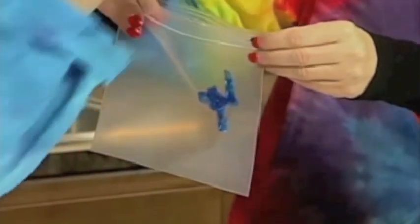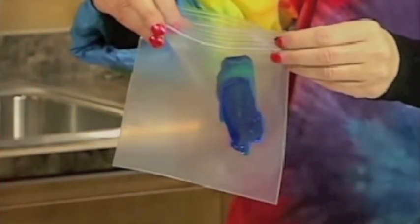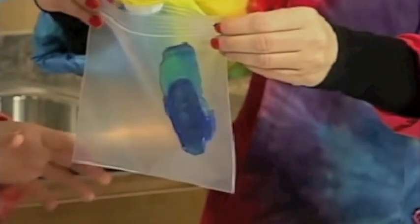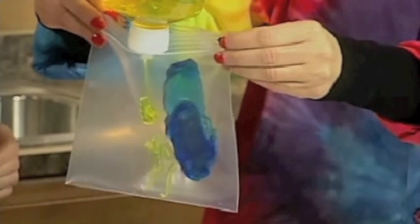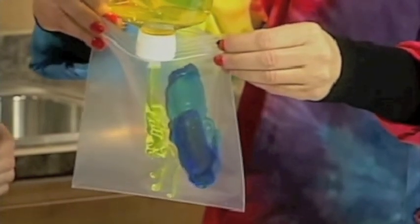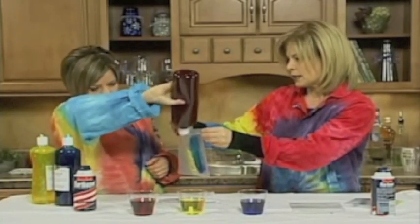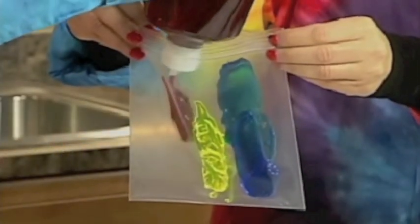Just put a little bit in there. We're talking about the primary colors — blue, yellow, and red — so we don't want them to mix yet. Put a little red too. It doesn't have to be exact because the formula is going to change the end result anyway.